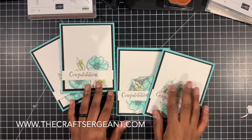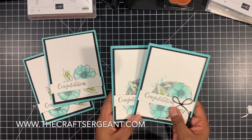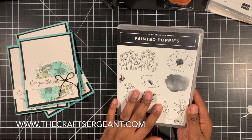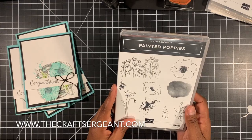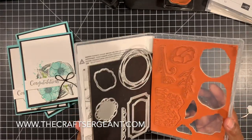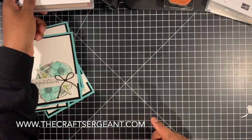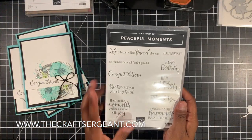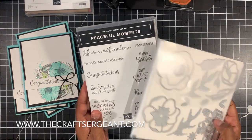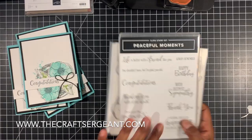Alright guys, here are our finished cards — oh my gosh, aren't they gorgeous? Let me know in the comments down below what you guys think of today's projects. As I mentioned earlier, the featured stamp set is Painted Poppies. This set is gorgeous and it is a favorite in the new 2020 mini catalog. It also has some coordinating dies that go with it, and if you purchase them as a bundle you can save 10%, which is really awesome. If you notice, in the set there are no sentiments — I actually pulled in the Peaceful Moments stamp set, which is also a coordinating stamp set that works beautifully with Painted Poppies because there are some additional dies that coordinate with the set as well. So if you're wondering what sentiments I used, that's where I got them from.